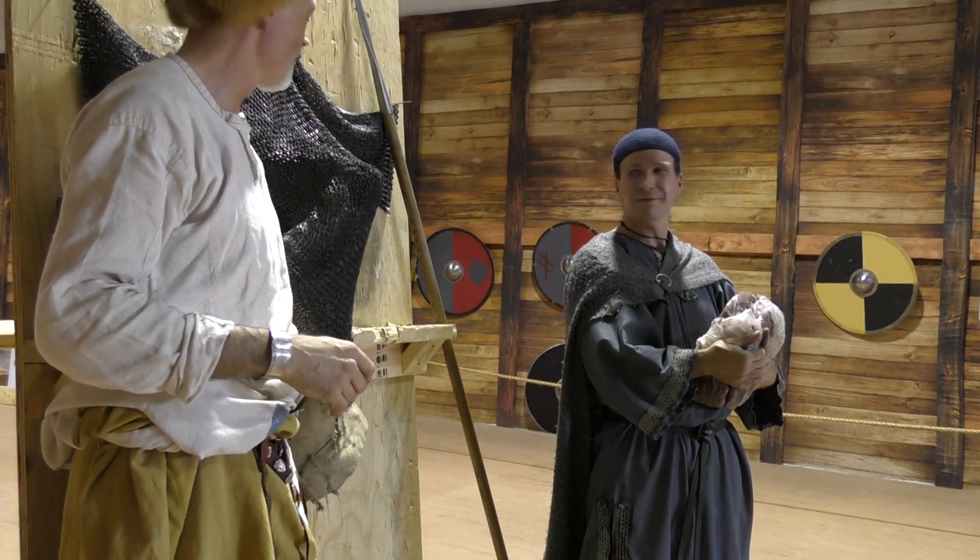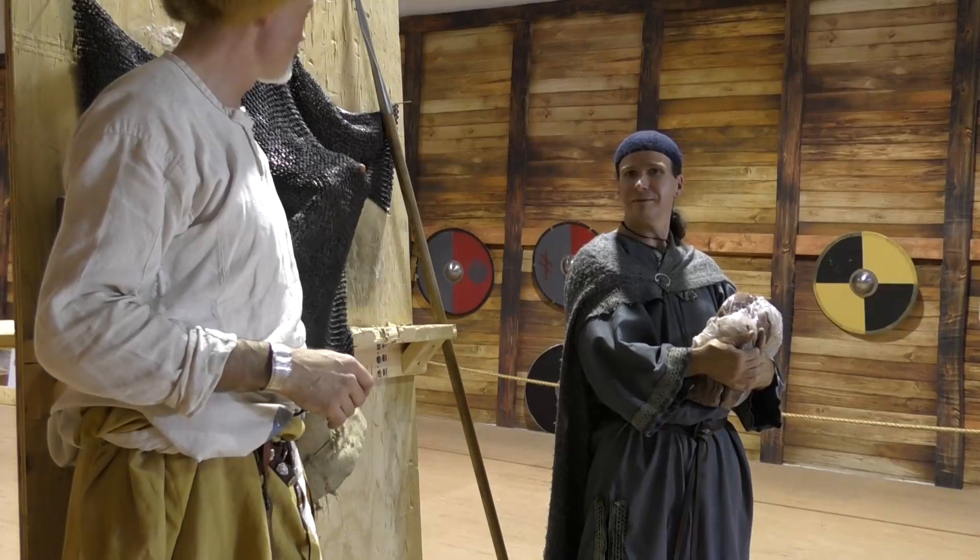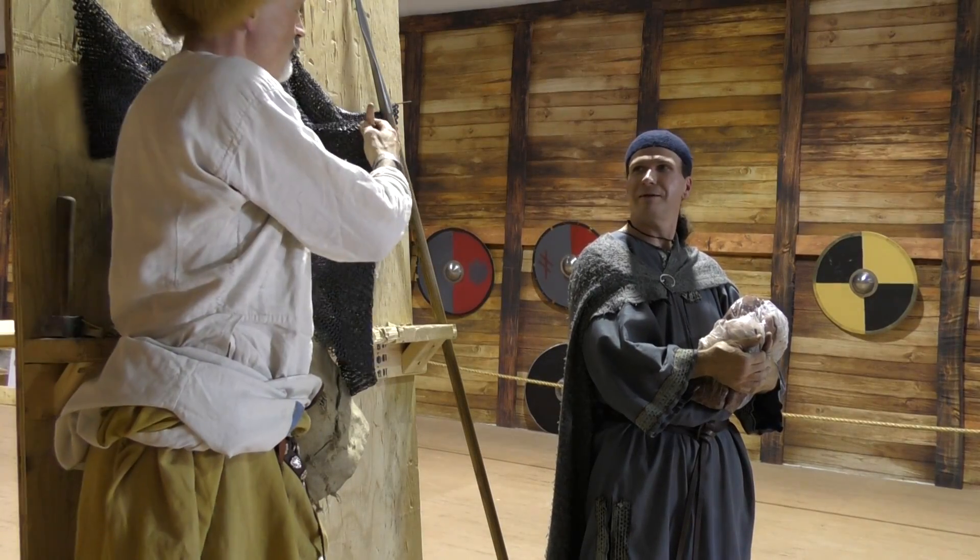If I hadn't mentioned it you wouldn't know. But my index finger was too thick for it, so that's the ring finger going through there.